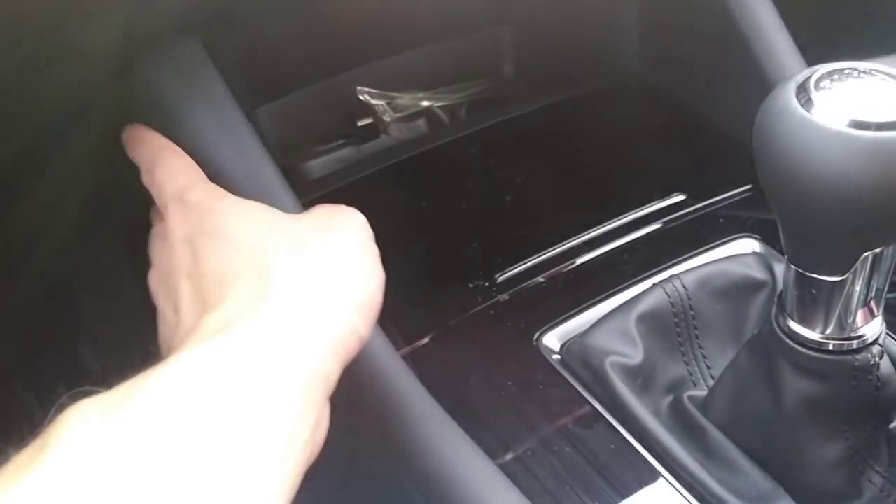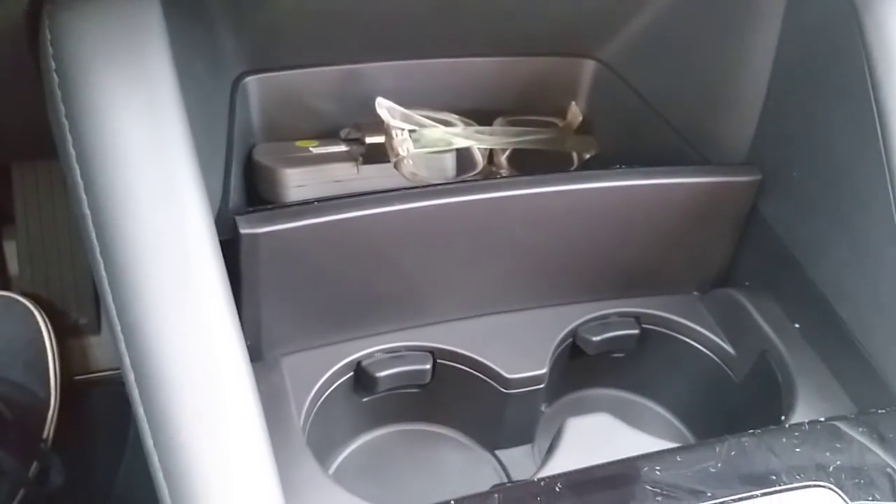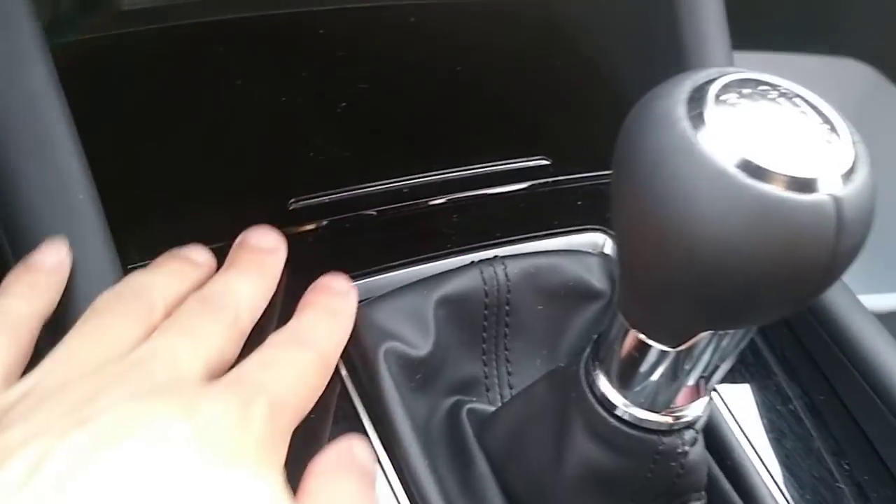Everywhere is soft touch where your knees will hit. The previous gen, this part was hard touch plastic, but now it's soft touch — just like the Mazda 6. When you open this, you have two cup holders and more storage. And of course, here is the six-speed manual.